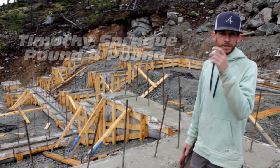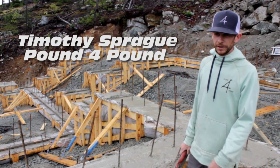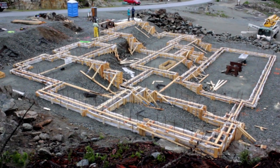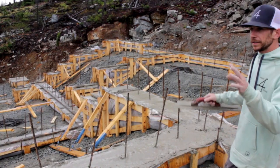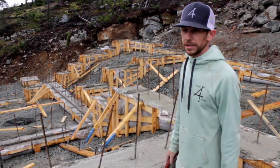I'm Timmy Sprague, or Timothy Sprague. We're at Pound for Pound — we do foundations and structural framing. This is our 600 lineal feet of footing up here in Wedgwoods, just north of Whistler. We've got 11 different steps, three stages, and about 28 corners and tees.